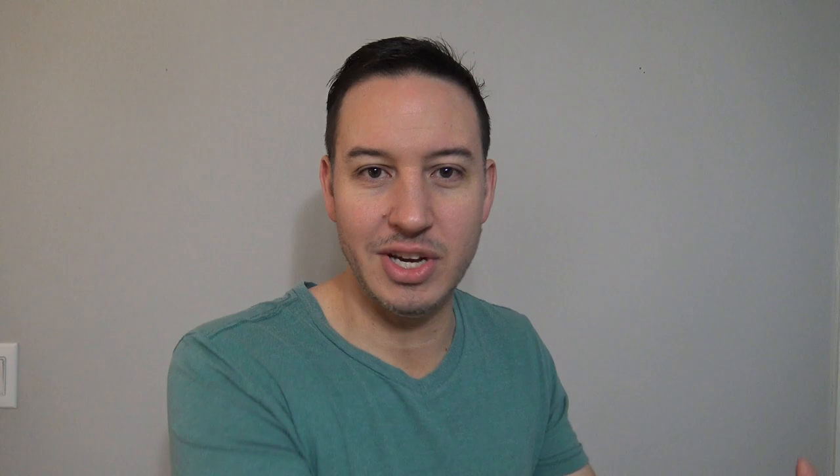Personally, I recommend delicate cycles for clothes that you're not sure of. Start with delicate cycles and scale up from that point. In video one, I discussed what's considered delicate, so if you don't know what that is, go check out video one. I'm not going to repeat myself here for time's sake. Let's move right along.